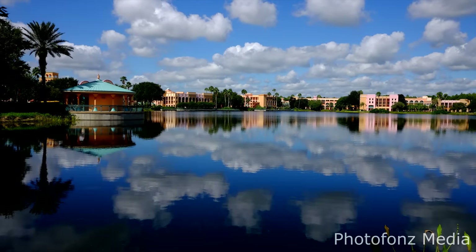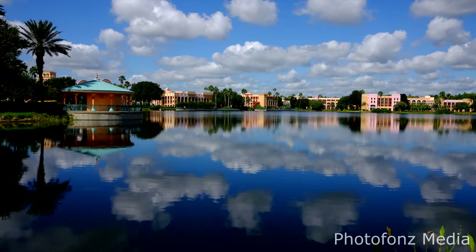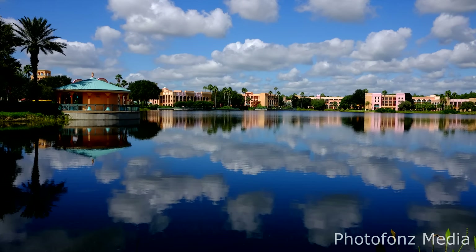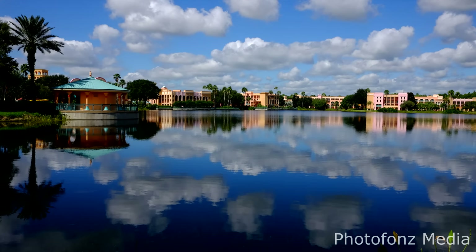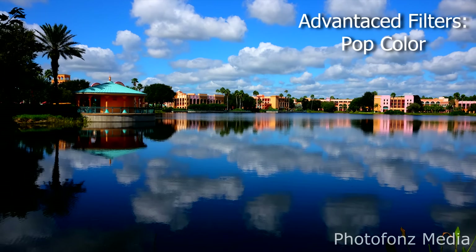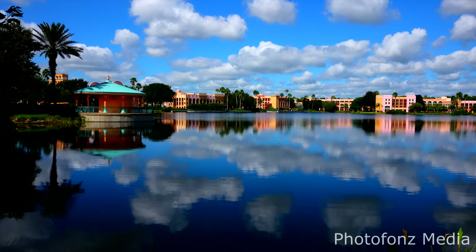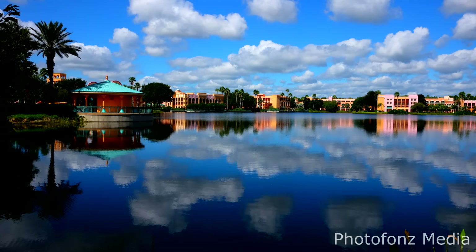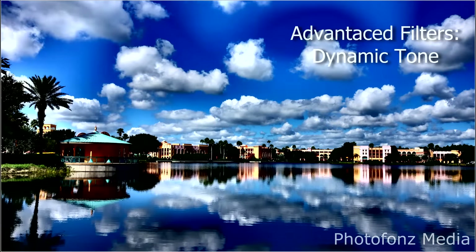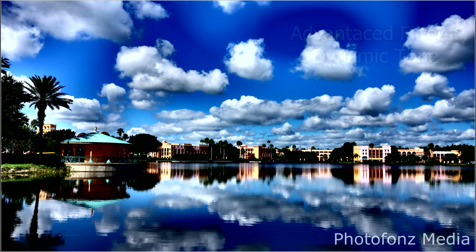Looking at landscape shots from the hotel where we stayed — the first image uses the Velvia film simulation, and then we set the Advanced Filter to Pop Color. You can see the difference: Pop Color adds more color and saturation. For extreme saturation and higher contrast, I set the filter to Dynamic Tone. You may not want to use these advanced filters all the time, but with interesting cloud formations, they can add real impact.